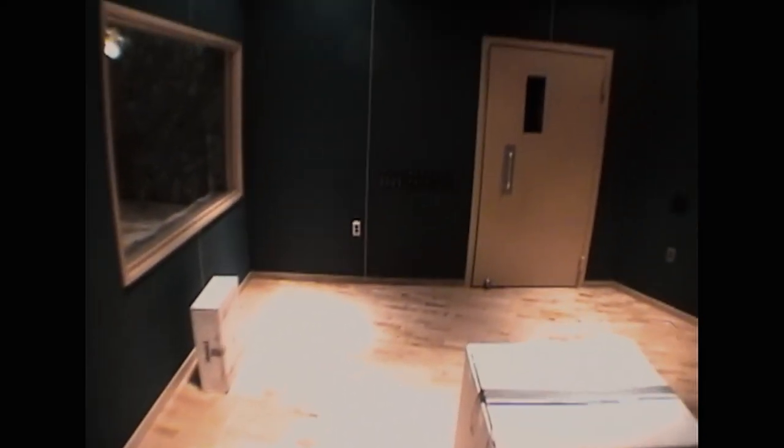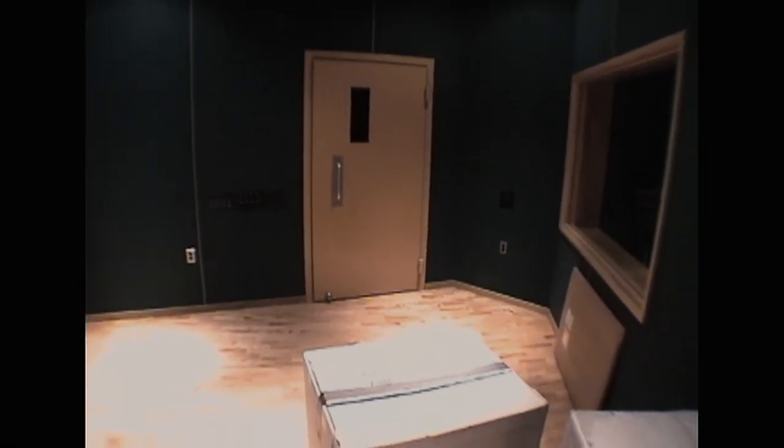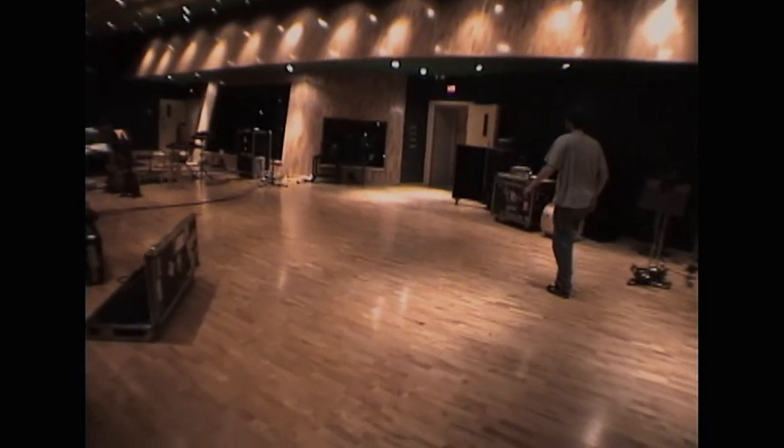Should I want to use that room? Probably won't. Might. We're actually going to re-amp my instruments back here. In other words, I'm not going to actually be using my cabinets while we're recording. Back to the main room.